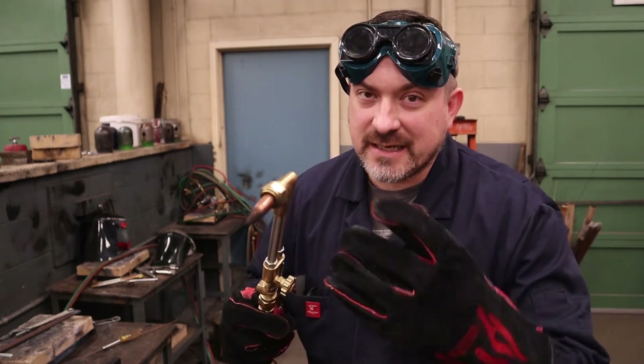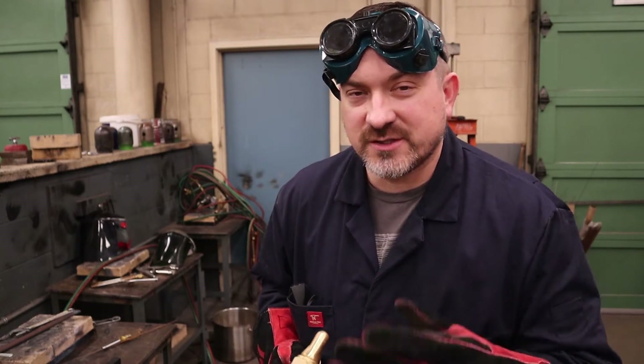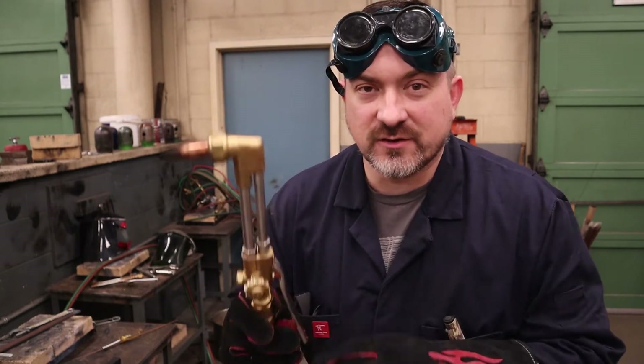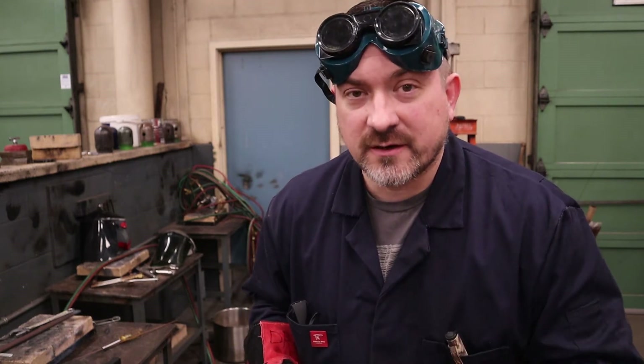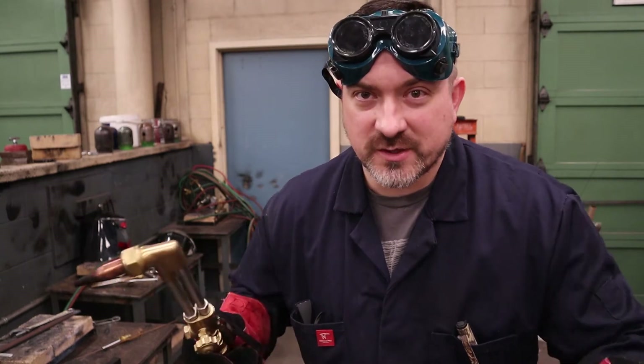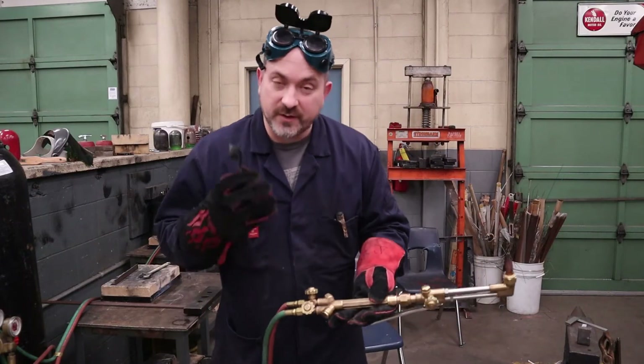When you go to start your cut, use the preheat flames to heat up the metal. The ideal moment to hit the oxygen lever is just as the metal starts to go liquid. If you hit it too soon it won't start — back off and get it hotter. If you hit it way too late, you'll have too much metal oxidizing on top, making a lot of slag, a bigger mess, and likely a rounded edge at the beginning of your cut.